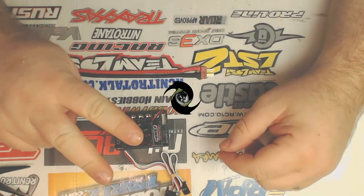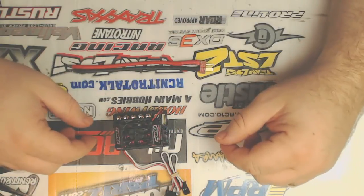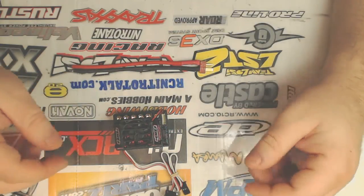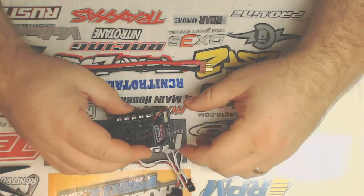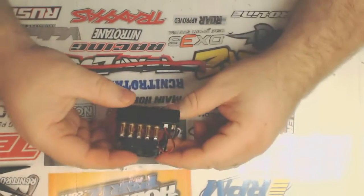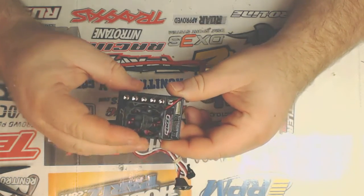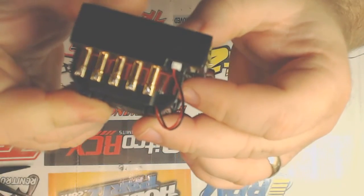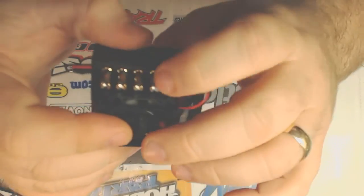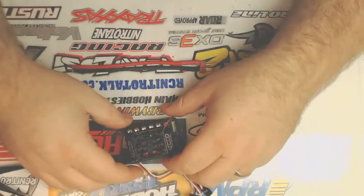So guys, it's me, Grey Wolf, back with another video here for you. This video is basically on how to solder up posts on ESCs. The ESCs, like this Teak RX-8 that I have here, have slotted posts on the sides, unlike some of the other ESCs that are out there.